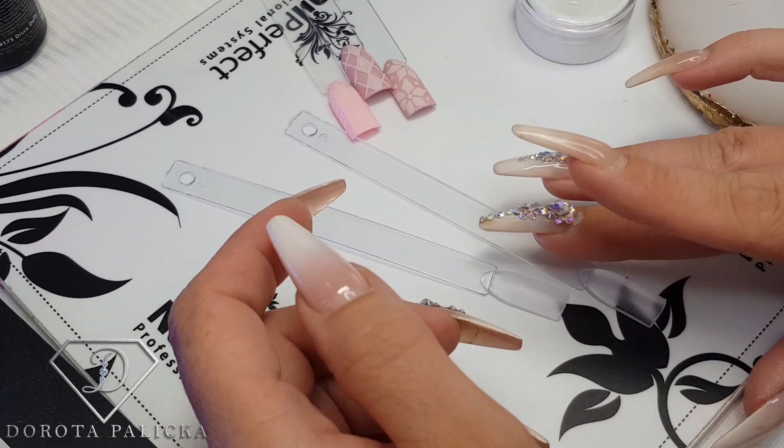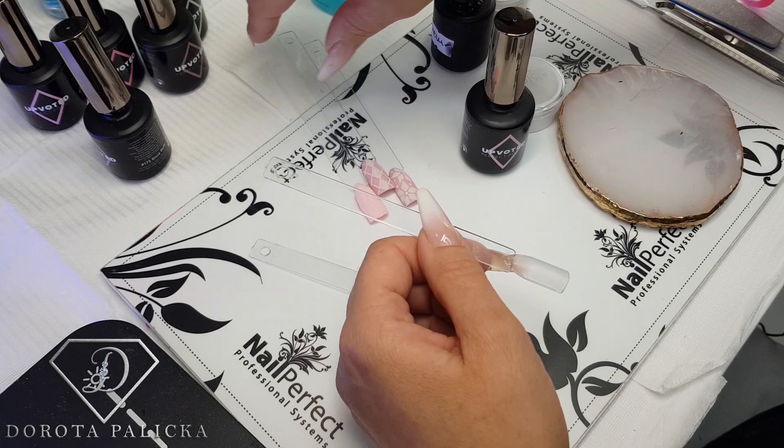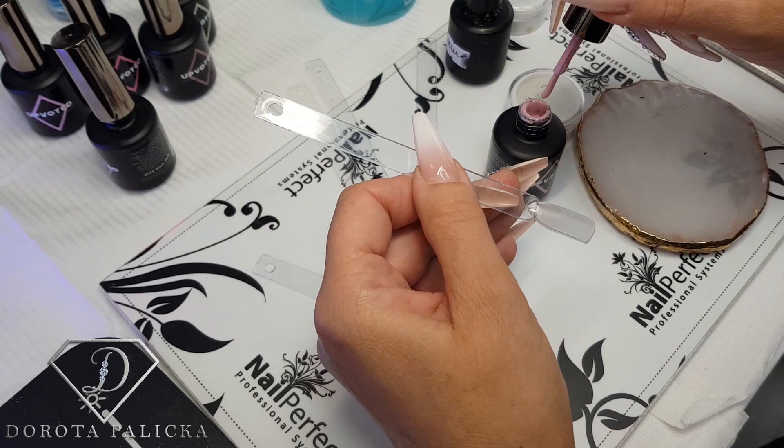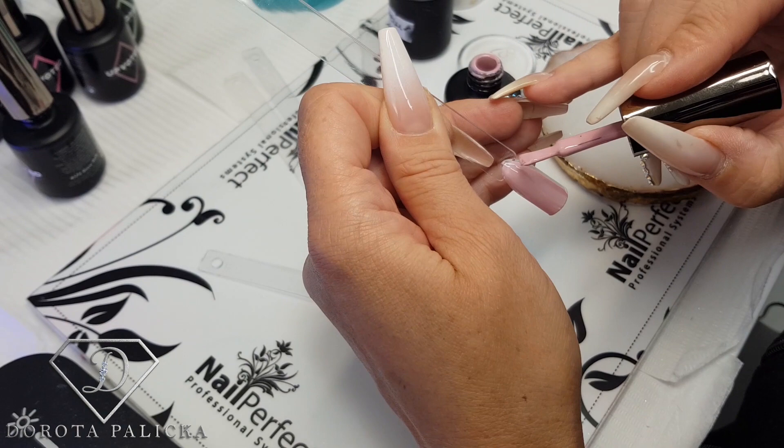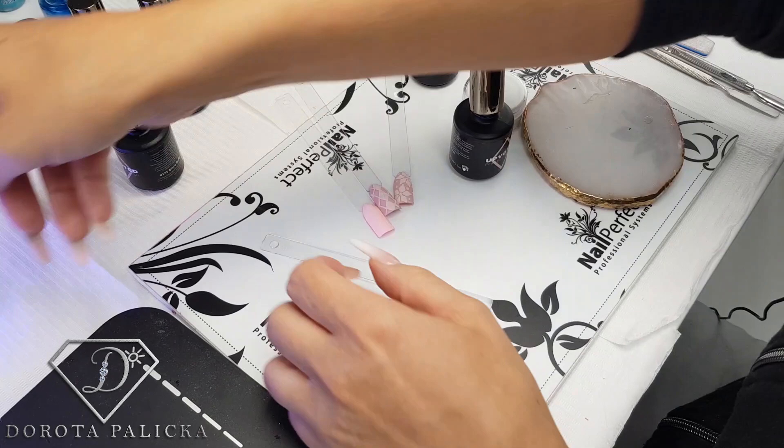I'm applying color number 155 Sweet Side, and I think it's awesome for winter time because it looks really nice with the sugar effect and the jumper look. I quite like it too because it's very highly pigmented, which saves you a lot of time — especially for tips, because you can just paint one layer and that should be enough. I'm going to pop it into the lamp and do exactly the same on the other one.